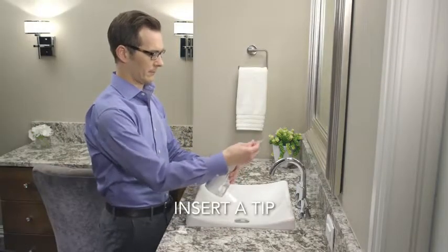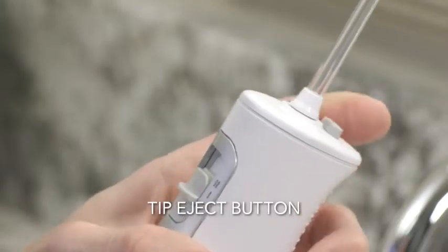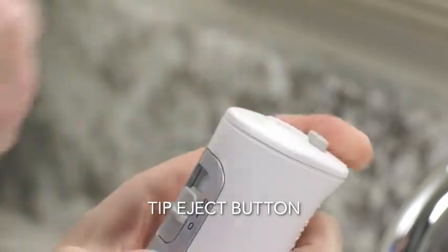Next, insert a tip firmly until it clicks into place. To remove or change the tip, press the eject button located on the top of the water flosser.